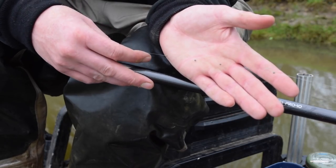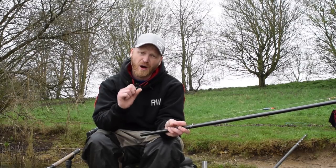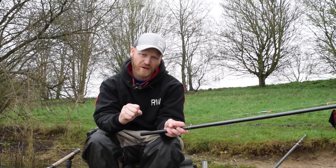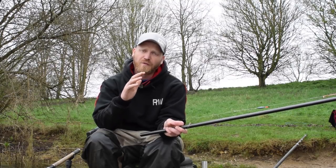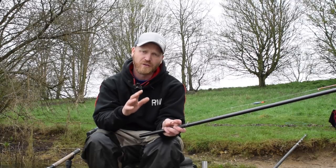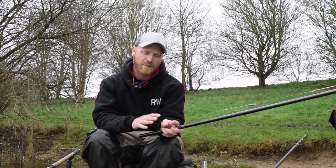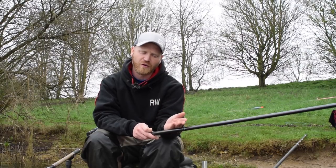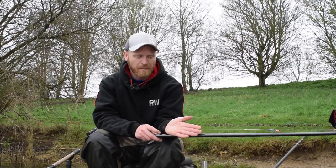Now, a bulk of shot gets your bait to the bottom nice and fast, but I always feel there's a bit too much resistance when a fish takes the bait. That extra floatiness that a spread bulk gives you seems to attract more bites and keeps your rig more stable than if you were to spread those shot out. So this is sort of a happy medium between a proper shirt button style and a bulk shot.